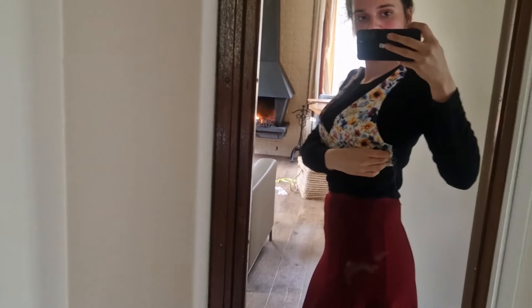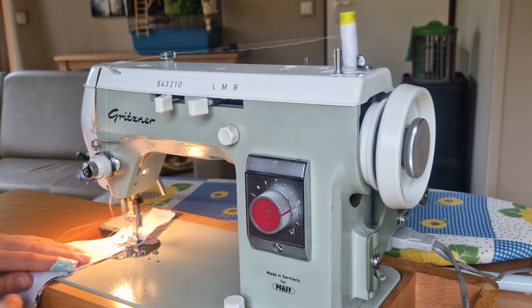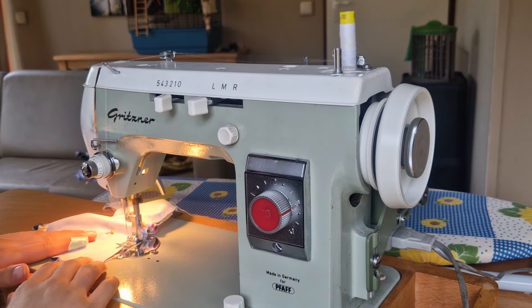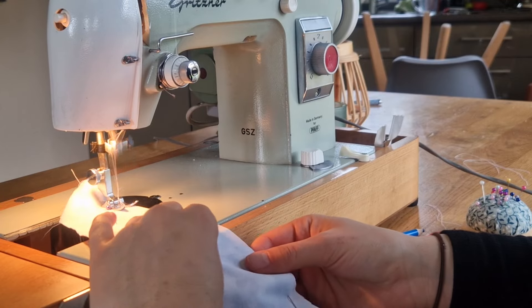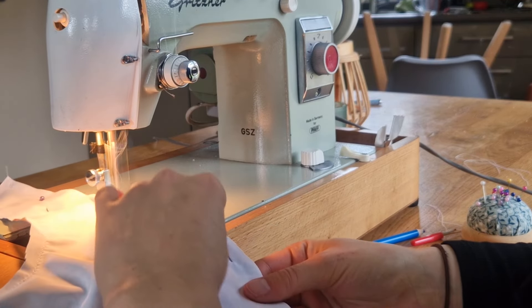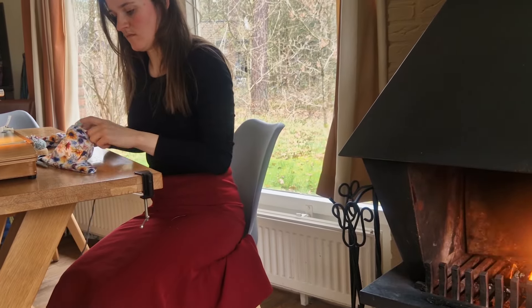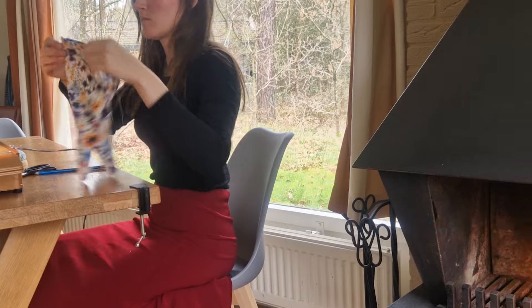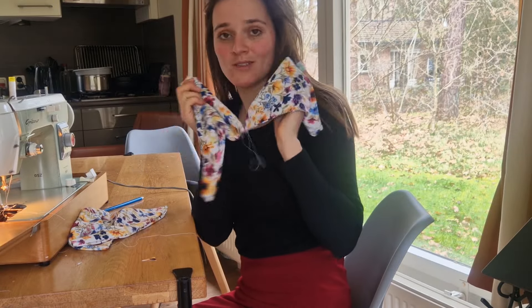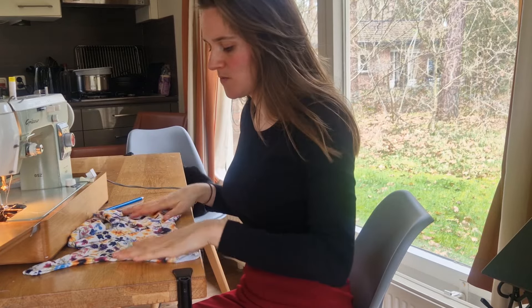When I had sewn the front pieces together, it was time for a fitting and it fitted. So it was time to connect the back panels together, right sides facing each other. Make sure that you leave a side open so you can turn them inside out. I've got two fronts and two backs, so the front parts are already connected — and now I'm gonna connect the back parts with the front parts.